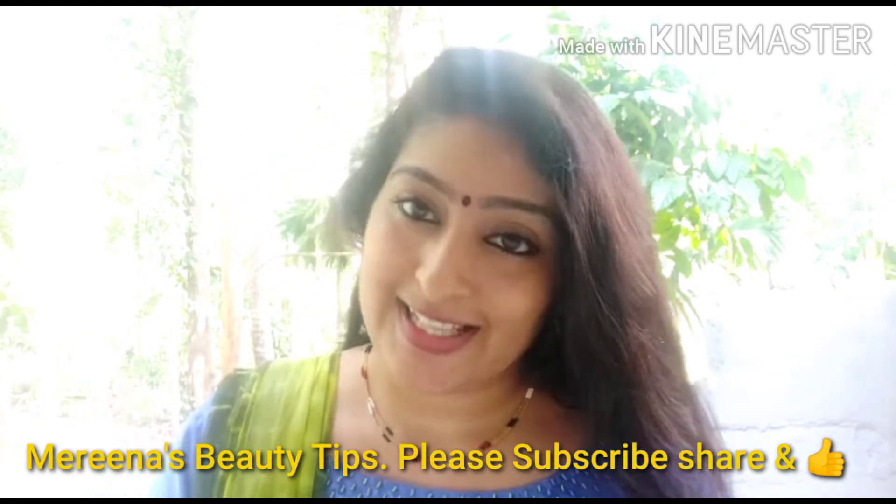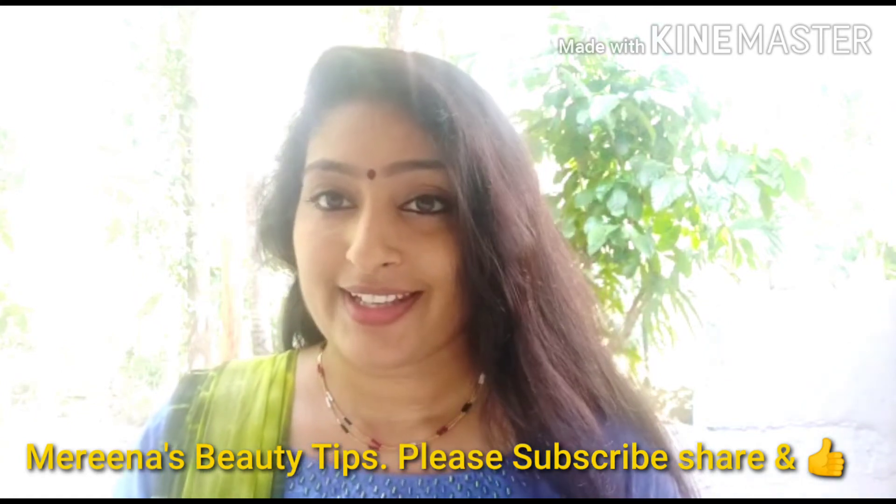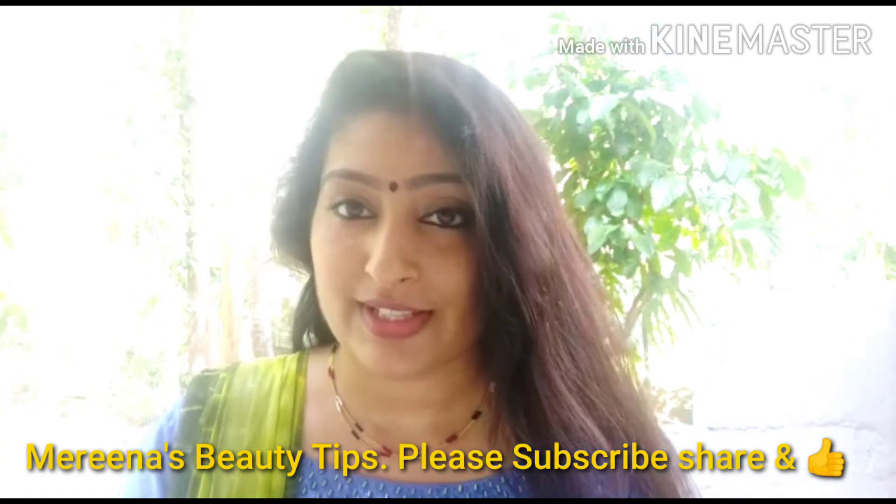Like, share and subscribe. I hope you will be safe. I hope you will be happy. I am happy.